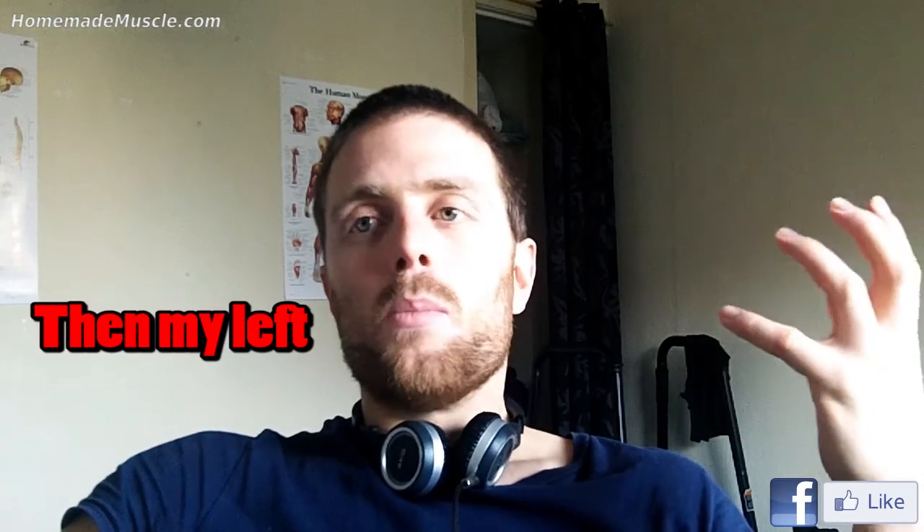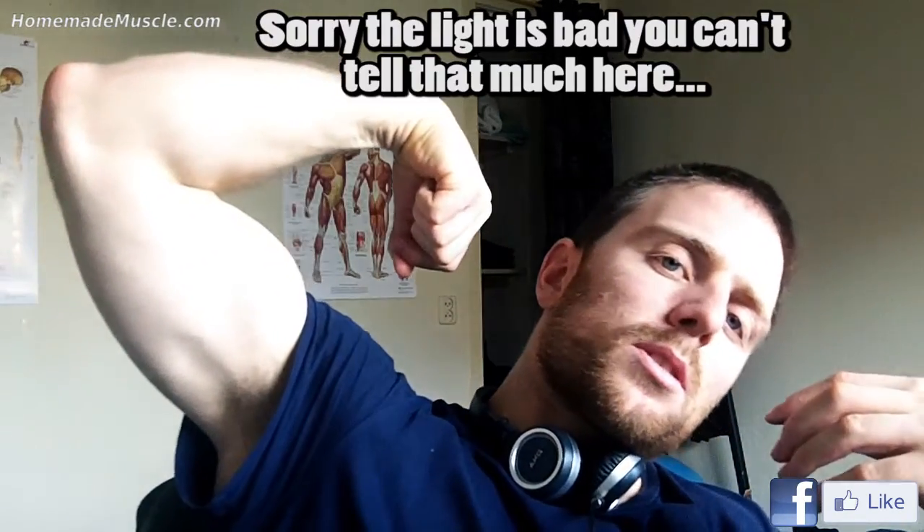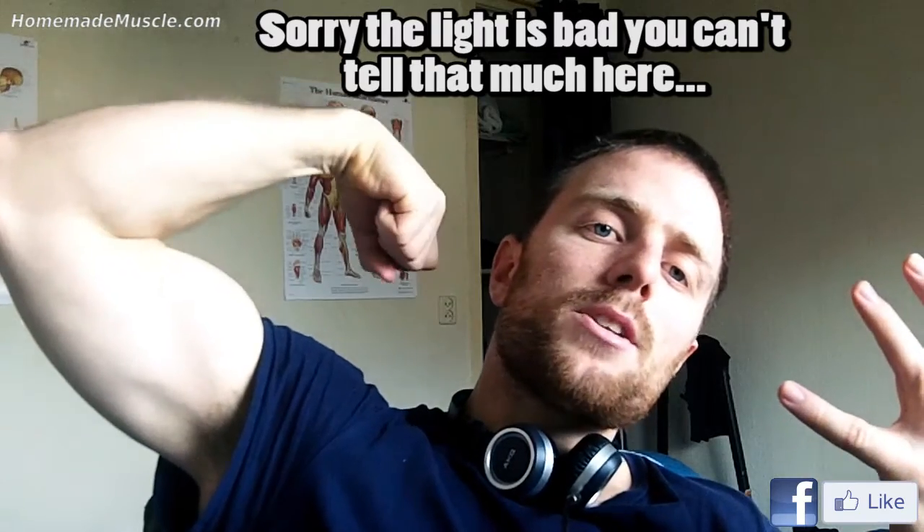For example, my right arm is a lot more muscular than my left arm. When I say more, it's not a huge difference, but there is a difference and it's also more veinier. My right arm always looks a lot more veinier and my left arm is always less veinier and also a bit smaller in size.